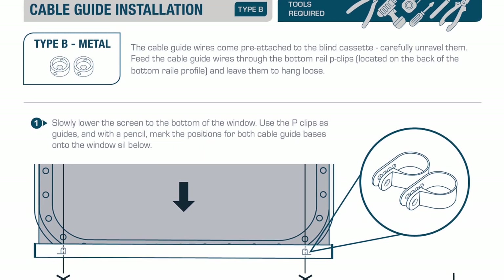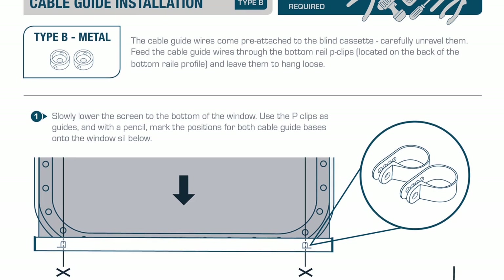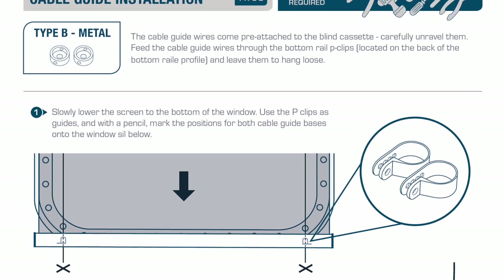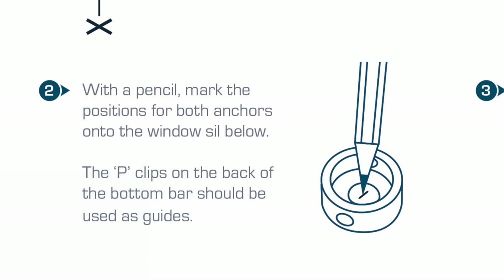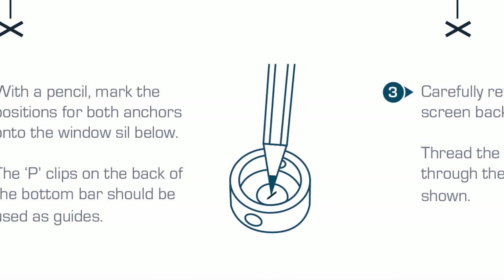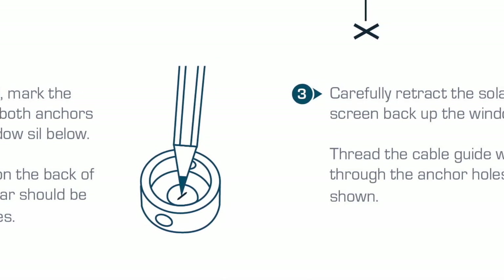Feed the cable guide wires through the bottom rail P-clips located on the back of the bottom rail profile and leave them to hang loose. Slowly lower the screen to the bottom of the window. Use the P-clips as guides and with a pencil mark the position for both cable guide bases onto the windowsill below. With a pencil mark the positions for both Type B metal anchors. The P-clips located on the bar should be used as guides.